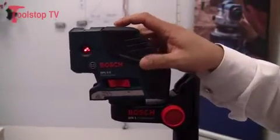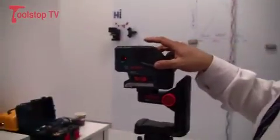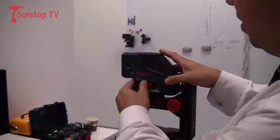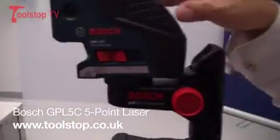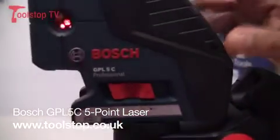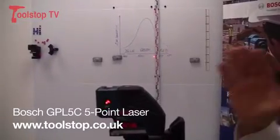The product itself has some additional functionality. You can actually switch off some of those points, so you can have three points or five points. We also have a locking system for the pendulum leveling inside the device. As you switch it on and move it around, within a few seconds the product is automatically leveled inside. This is one of the key functionalities of this particular product.